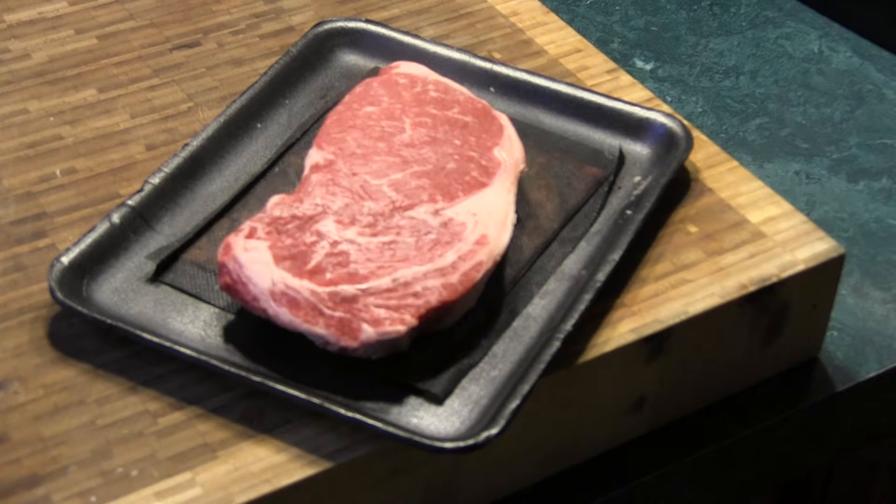We're going to do a simple process with it. Add a little salt to it, let it set up a couple of minutes to get to room temperature. I'm going to use a cast iron skillet, have it smoking hot, throw them in, get a nice sear.